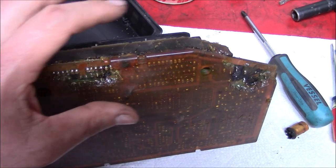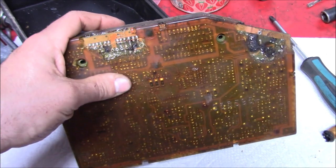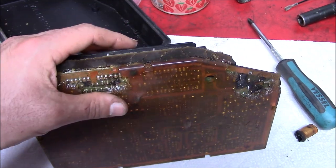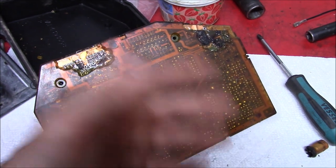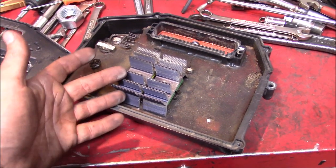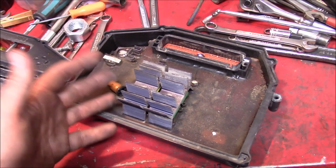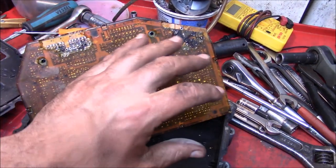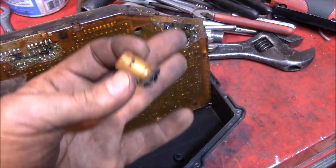Unfortunately, I think this board is basically a lost cause. Not gonna throw it out — you never know — but even if you sent this to one of those rebuild places that charge a couple hundred dollars, there's a good chance they'd call this one unrepairable, since it wasn't a simple capacitor replacement. Some people might say that was a waste of time, but I couldn't disagree more. There was nothing to lose by getting in here and finding out.